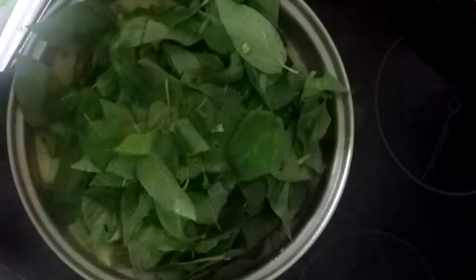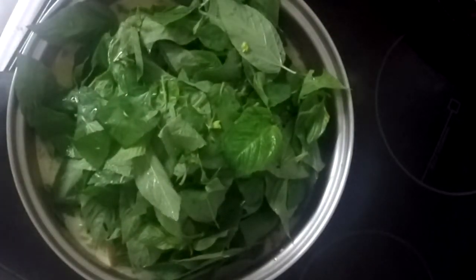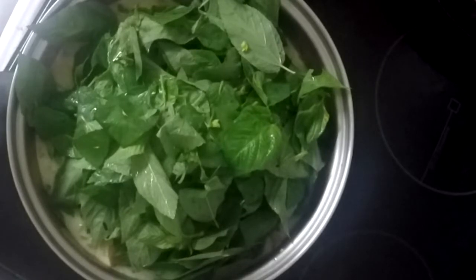Cover it and wait until the soup is boiling. After that, I am adding saluyut leaves and mix gently. If you don't have saluyut leaves, you can substitute with okra as well.